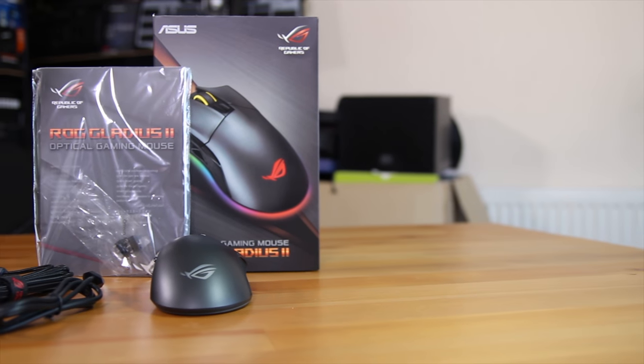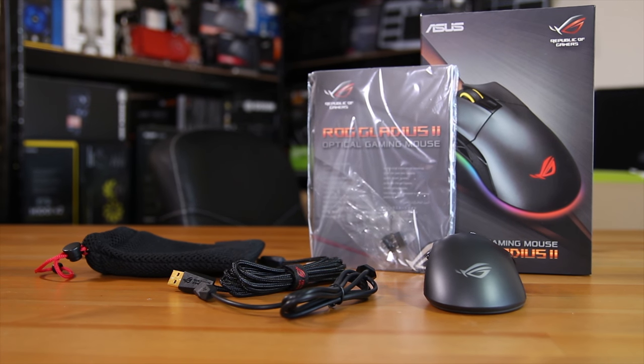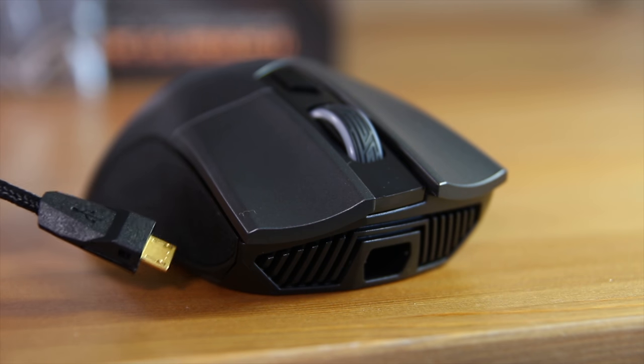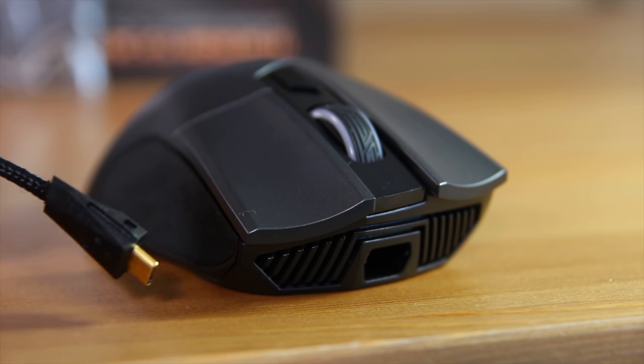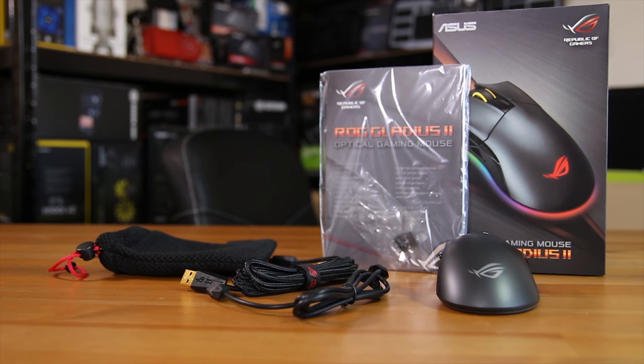Inside the box you get the mouse itself, a nice carrying bag, and two USB cables. These are proprietary micro USB cables that allow them to lock into the mouse. One of them is a shorter rubber coated one, the other is the longer braided cable you're likely going to use. You also get some documentation and two extra Omron switches.